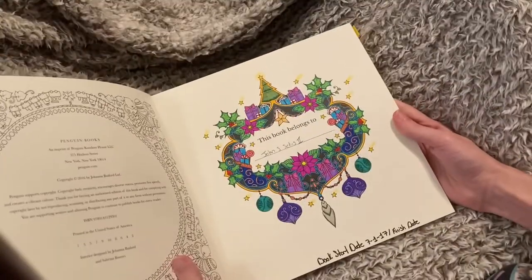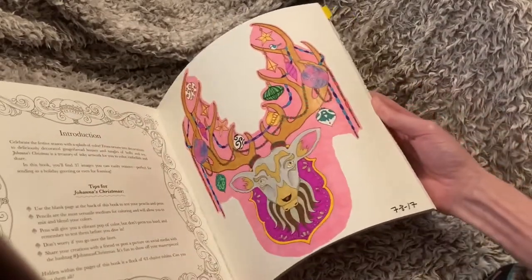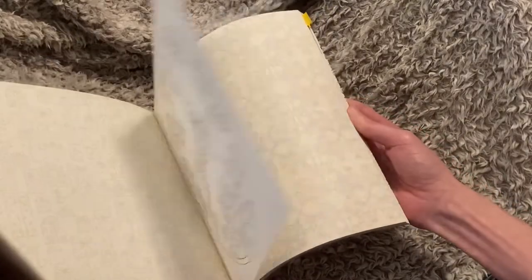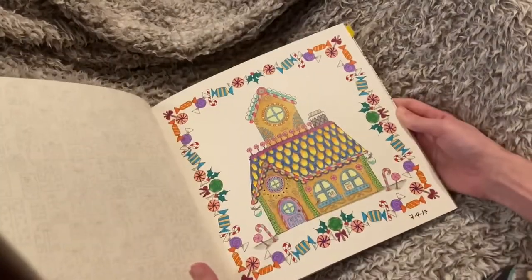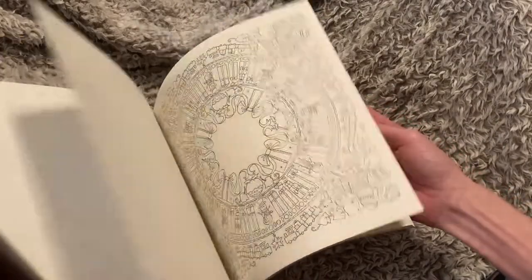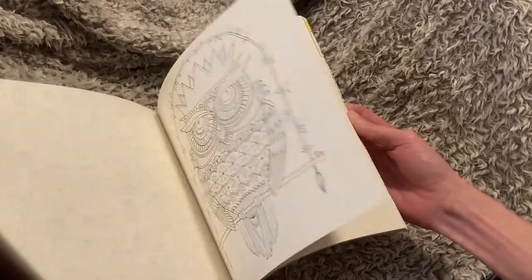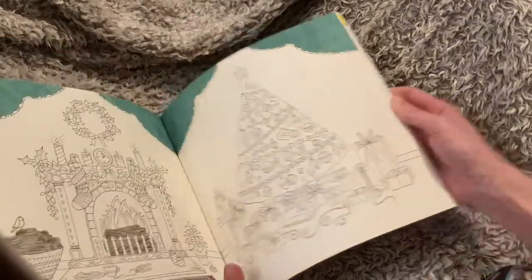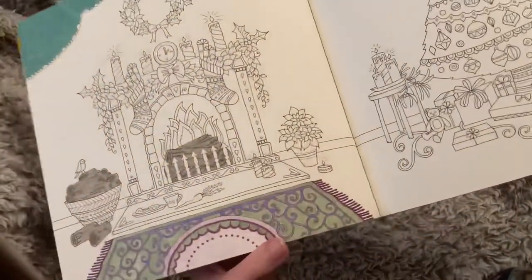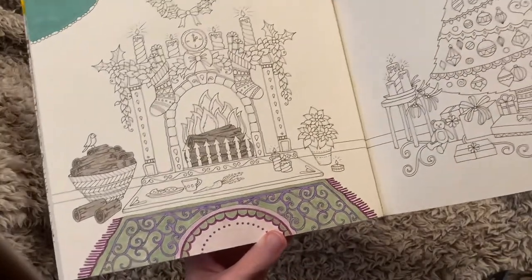This is my first copy of Johanna's Christmas — I did show you the other one already. This is the first page I've done. I was going through in order, but I did the first page. This is where I did my very first copy of Johanna's Christmas — I didn't really know what I was doing with them.